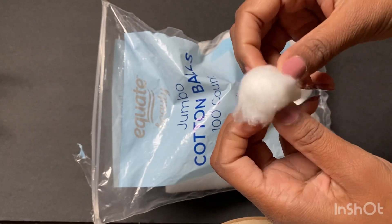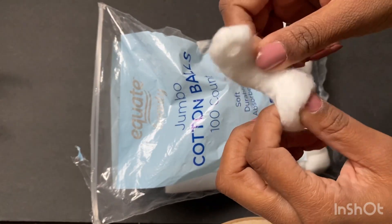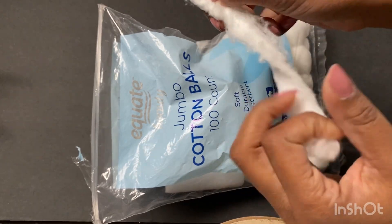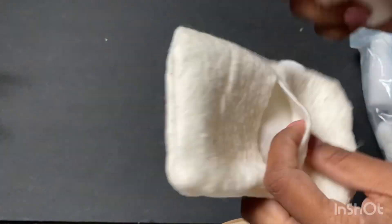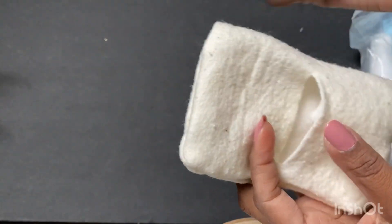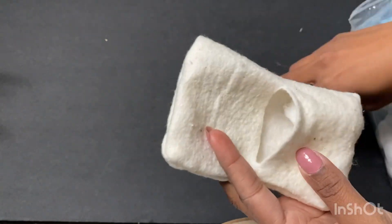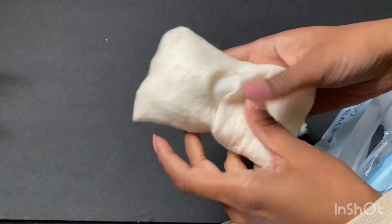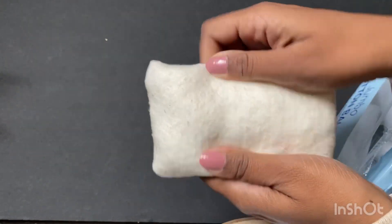After I flip the pillow inside out, I take my cotton balls — I have a method for creating batting where I unroll the cotton ball, but for this particular project I'm going to leave the cotton balls rolled up and just stuff the pillow as much as I can. You do want to overstuff your pillows so that they look nice and plump and full.